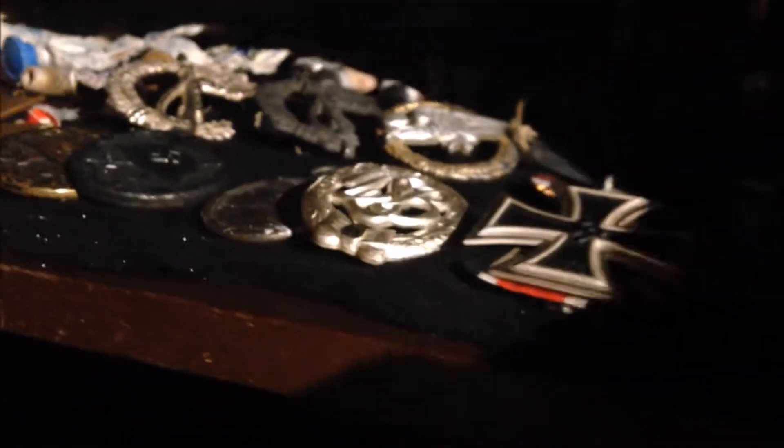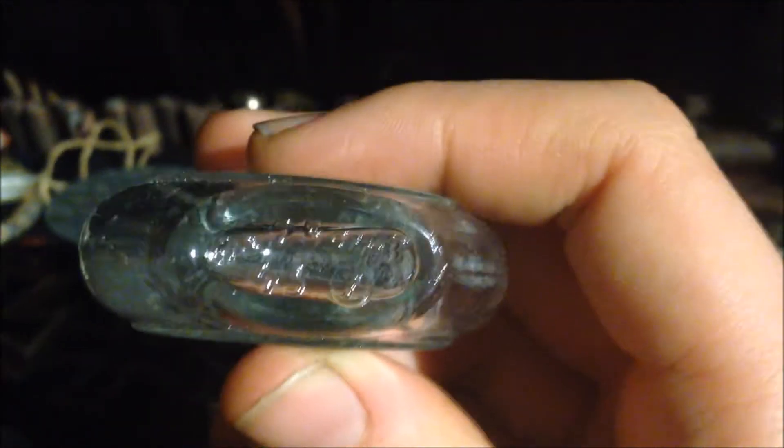It also says Wehrkreissanitätspark 9, Kassel - that would be Army Sanitary Park or something like that. And then we've got this little bottle which is AutoColonio, which is also stamped 43, so it's also World War II.